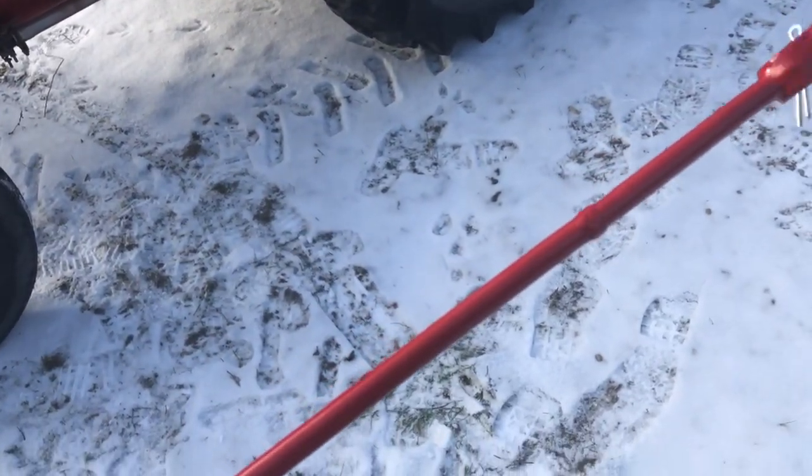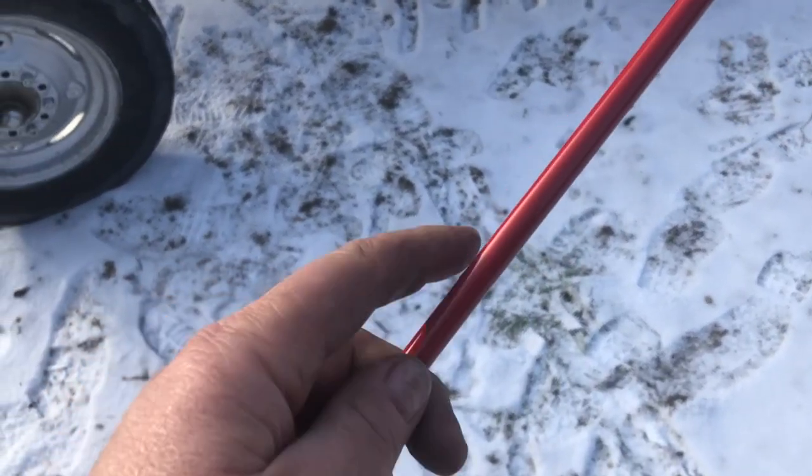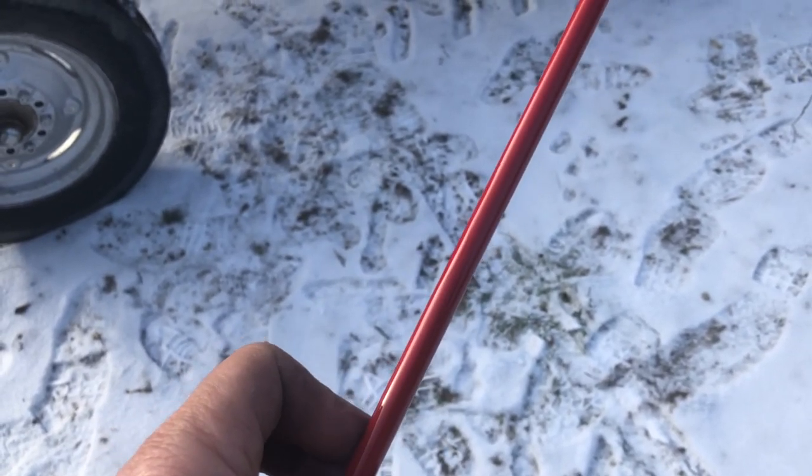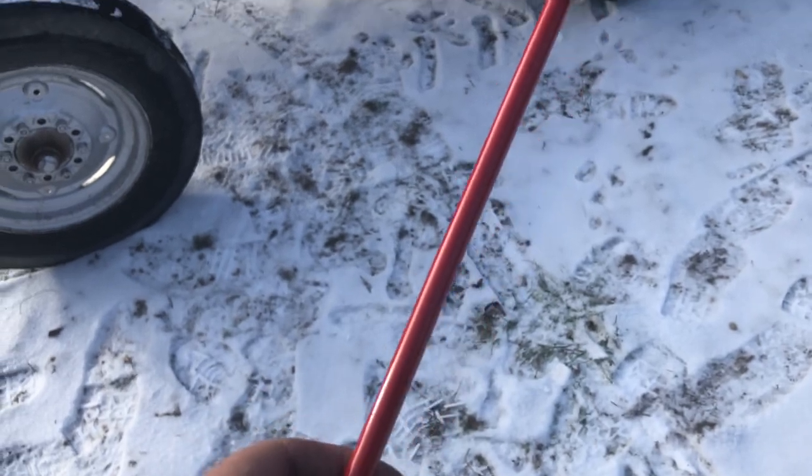I needed something on it. That's nice paint — that's Trim-Clad paint, believe it or not. International Harvester Red, I think it was.